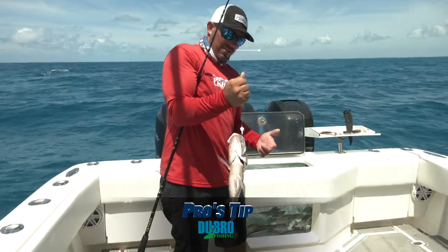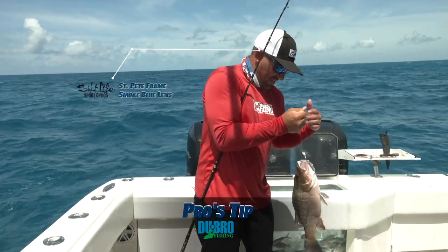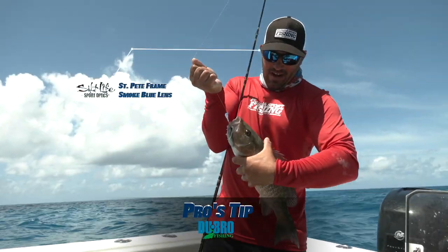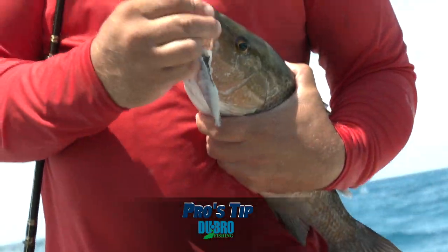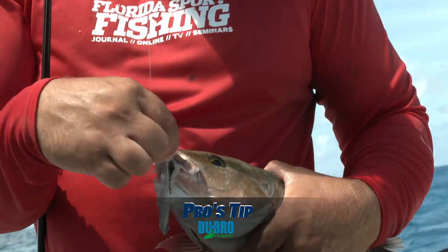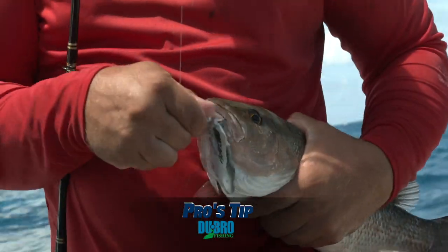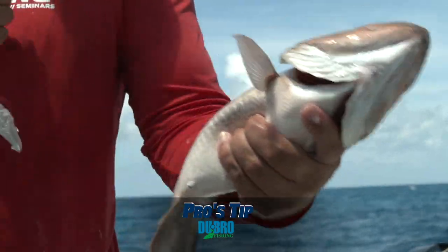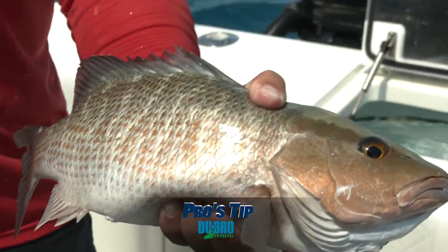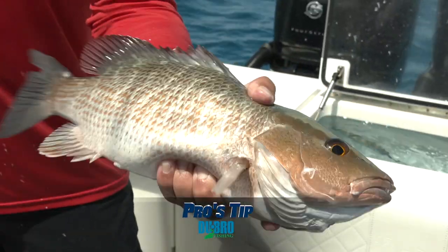Everyone's got their different style and approach to doing it. I kind of do the under-the-arm and just grab them right back here and hold them, and just watch out for those teeth and take that hook right out. Hold them here because these will mess your day up — you want to definitely be a little bit cautious when handling a mangrove snapper.